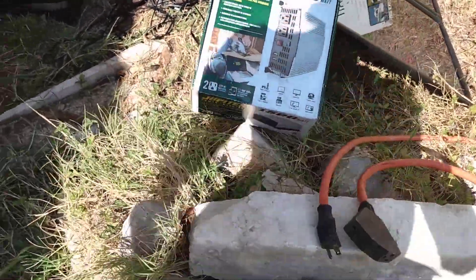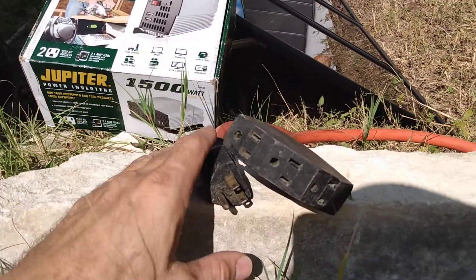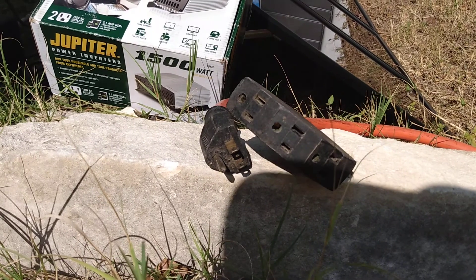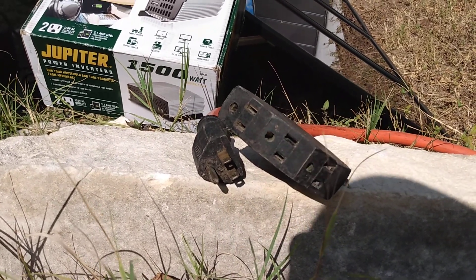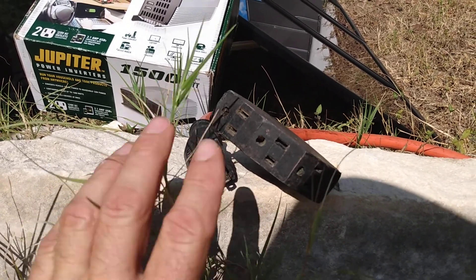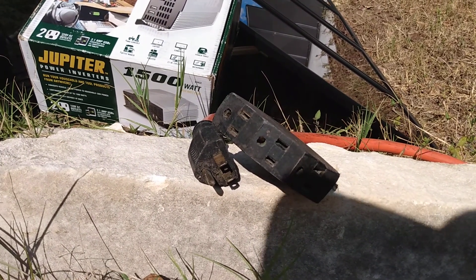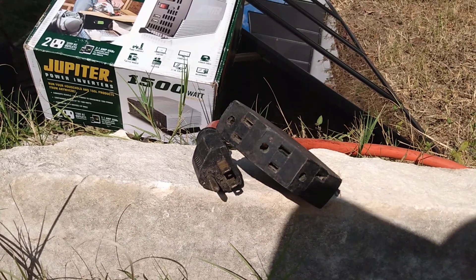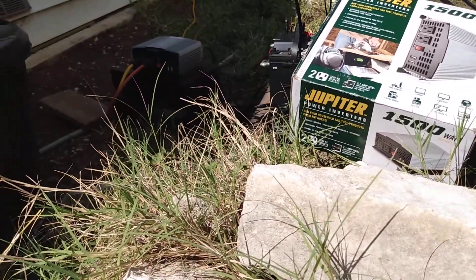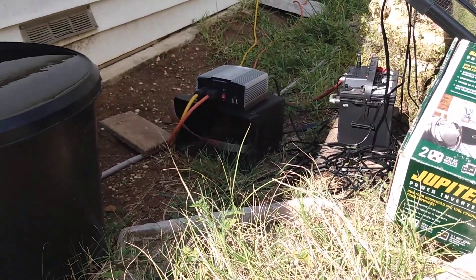At one point I tried to run all three appliances off a different cord — just a 14-gauge cord. We already had the refrigerator going on the 50-foot 12-gauge. When we plugged the upright freezer into the 14-gauge cord, it automatically tripped the power inverter — the light came on and it started beeping. So obviously that's not a heavy enough duty cord. You need at least a 12-gauge cord, preferably a shorter one.